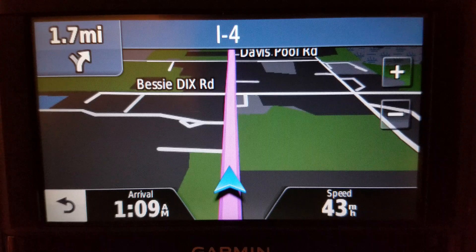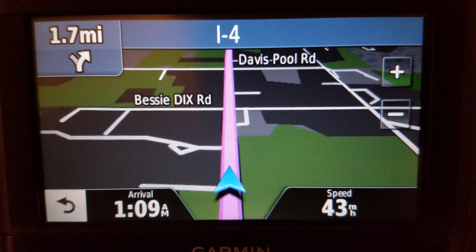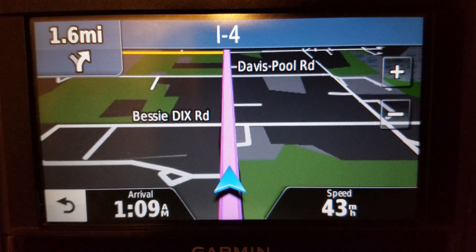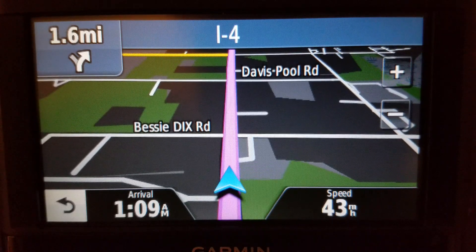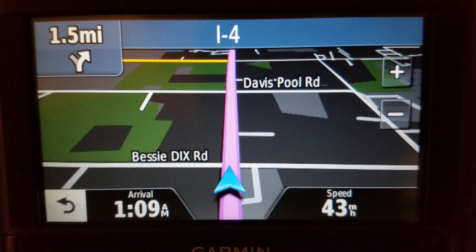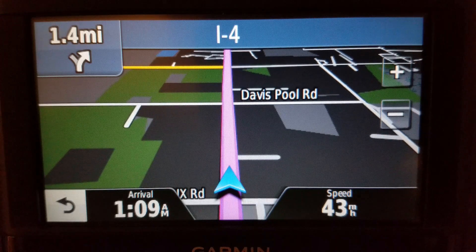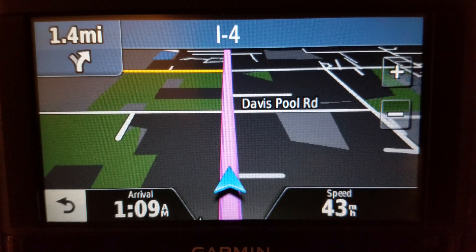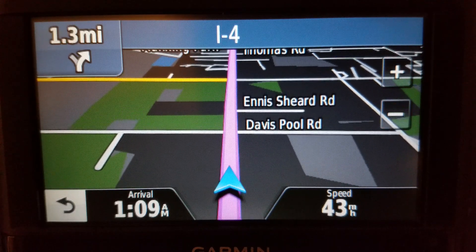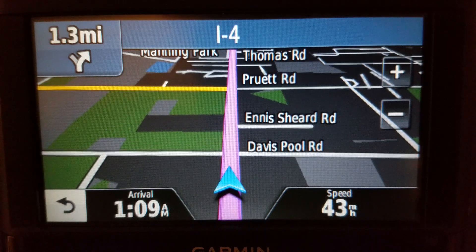Talking about backup units, one of the best things about the older Essentials series is there is essentially nothing to go wrong with it. Because it does not have Bluetooth, it does not have Wi-Fi, it does not have traffic — all this thing does is GPS and only GPS.